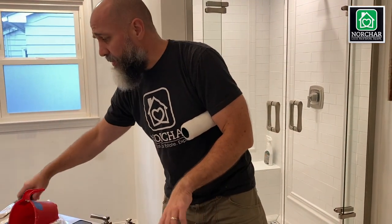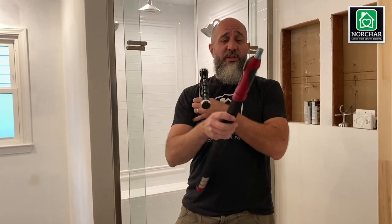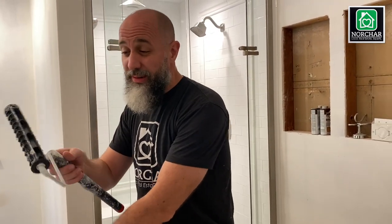For the roller itself, just go with a cheap standard one — they come in packs with a paint tray. It's also nice to have an extension rod so you can reach higher spots with more control. They're around 30 dollars. I've had mine for about 15 years; it extends with a twist. Take care of them and they'll last years and years.